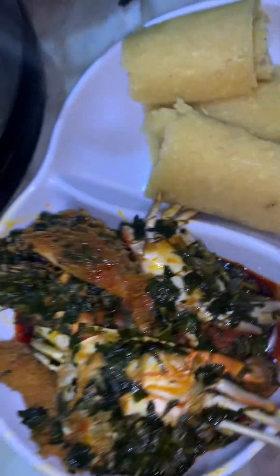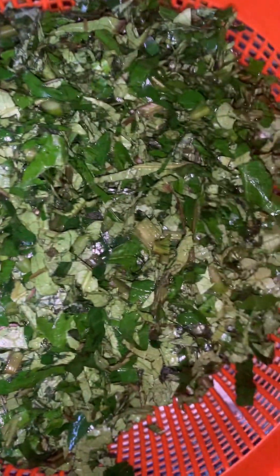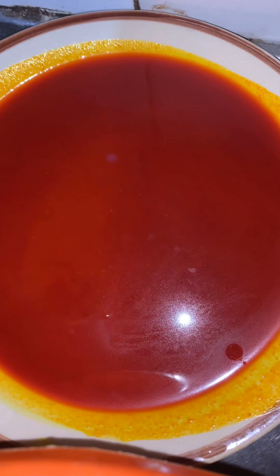This is how I prepare mine. First, we are going to wash our crabs and break our periwinkles. Here I've already broken my periwinkles and washed my crabs. Here I've already chopped my water leaf and my pumpkin leaf. This is your ogle and here is my red oil that I'll be using.